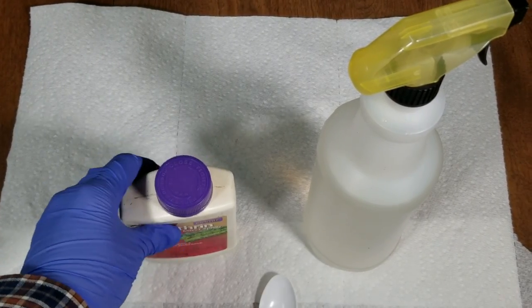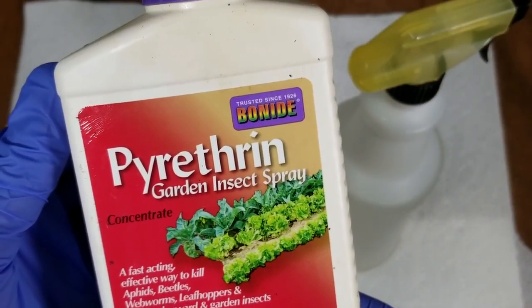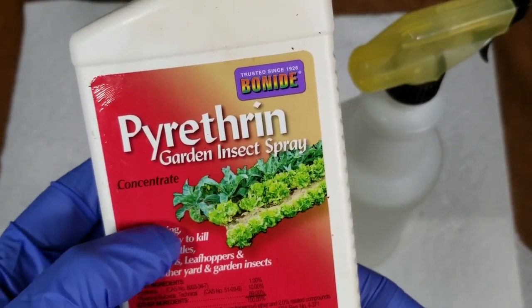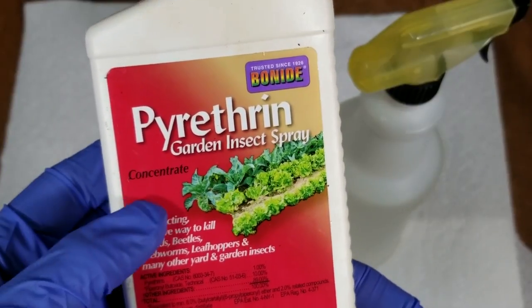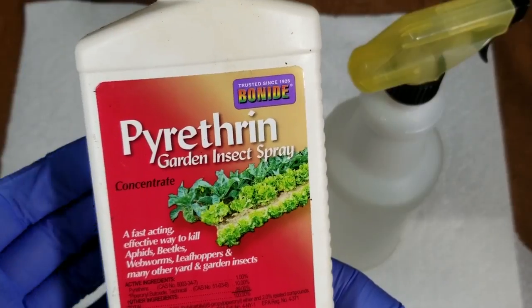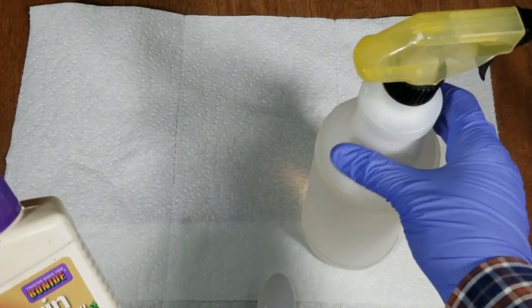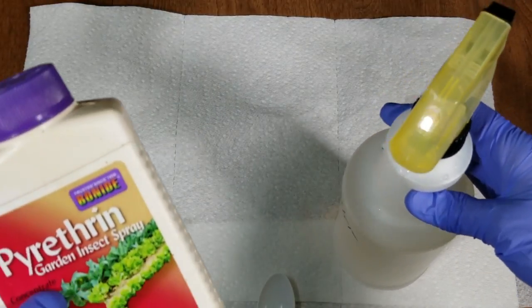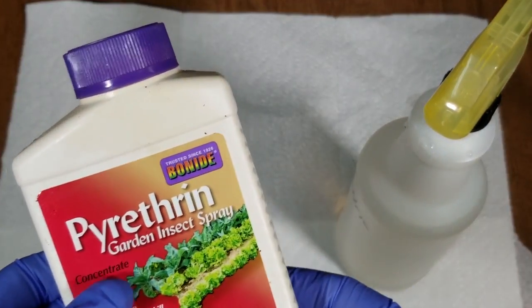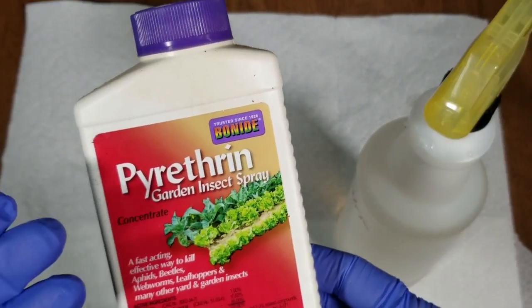I'm just going to show how I mix this. This is the product I use — it's a Bonide brand pyrethrin concentrate. This is the best stuff to use. You don't want to buy the already-mixed pyrethrin-based sprays; they're not very effective. You want to get the concentrate, and it's also important to mix it when you need it. Don't mix it and then use it five months later — use it after a couple of days, dump it out, and when you need it again mix a fresh batch.